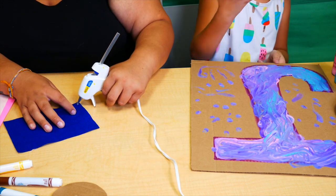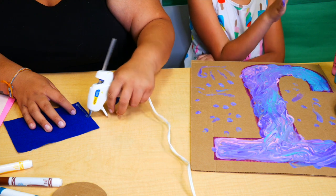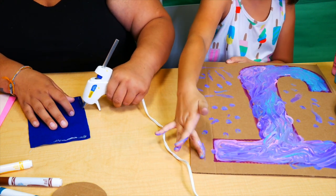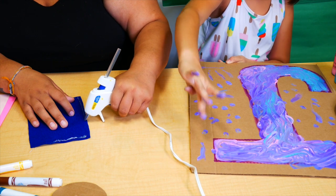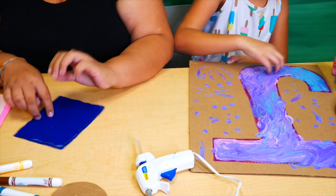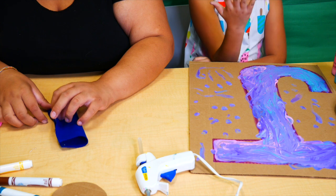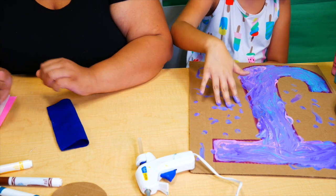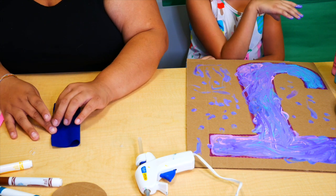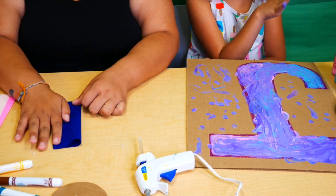Parents, you can do the gluing part in case you don't want them touching or working with hot glue — just use fabric glue to glue the decorations down, whichever works for you. Or you can dab the hot glue on there so they're not touching it. You just want to make the corners match, then press to seal, and your popsicles will fit right in.